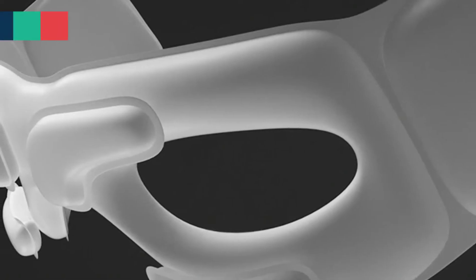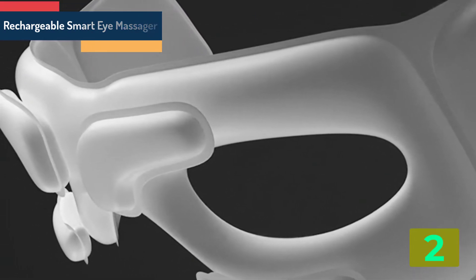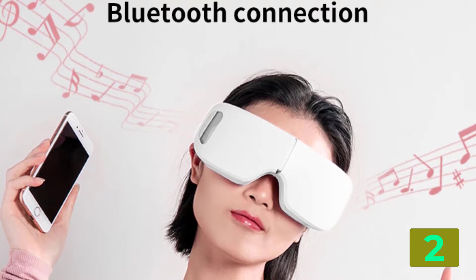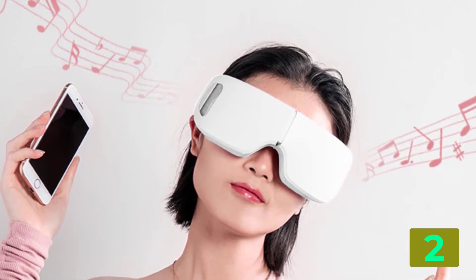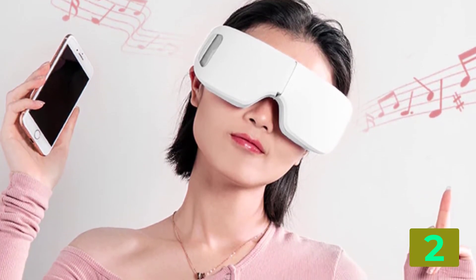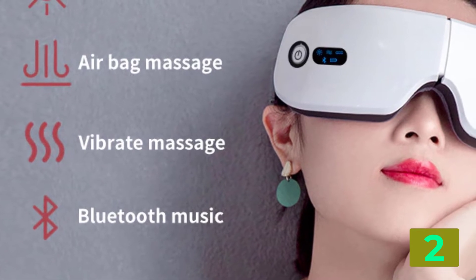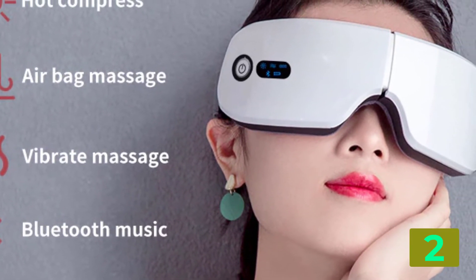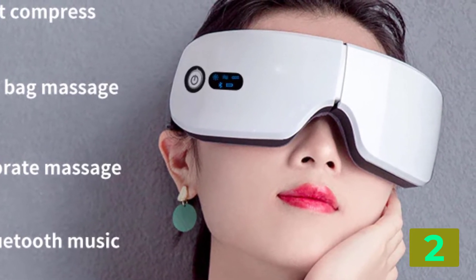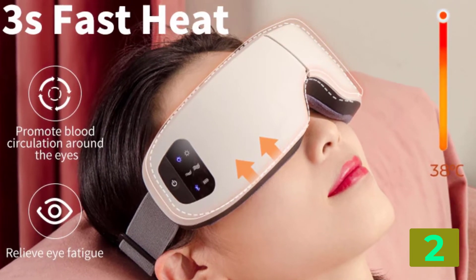Item number two is the Rechargeable Smart Eye Massager. Product details: Brand Name — Class, Size Medium, Item Type — Massage and Relaxation, Material — Composite Material, Model Number — Smart Eye Massager, Application — Home, Office, Car. Features: Collapsible, Rechargeable, Relieves Eye Fatigue, Bluetooth Music, Improves Sleep Quality, Heating Therapy, Air Pressure Massage, Facial Massager. Rated Voltage: DC 5 Volts. Power Adapter: AC 100-240 Volts. Power: 3.4 Watts.